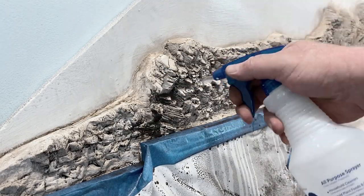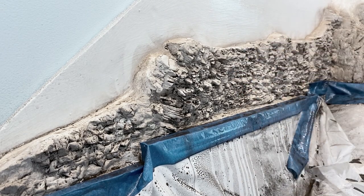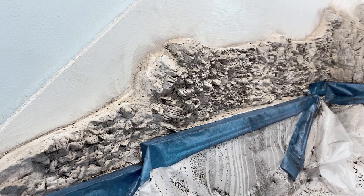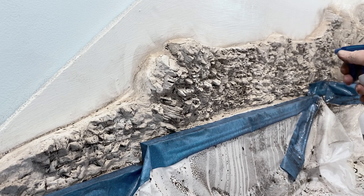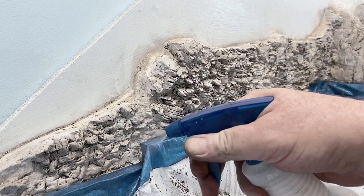I applied a little more black tempera where I thought I'd washed a little too much of it off. Then here I came back again with the spray bottle just trying to get a little more of that tempera paint off.